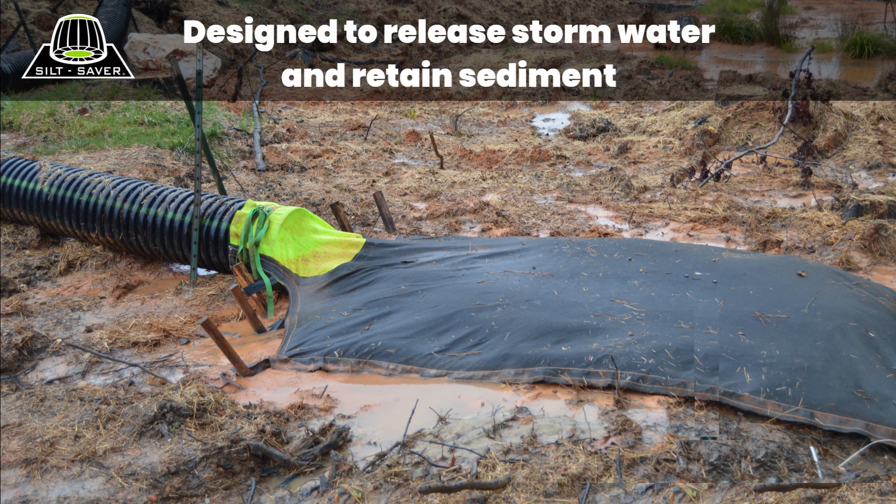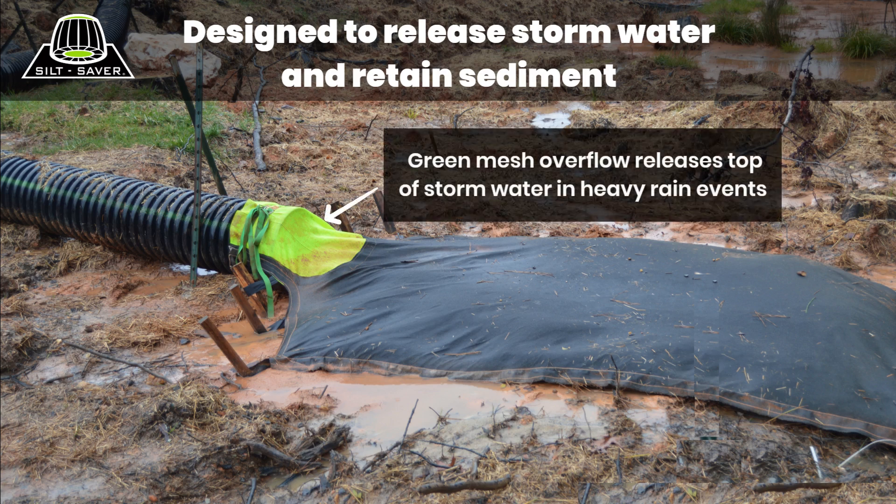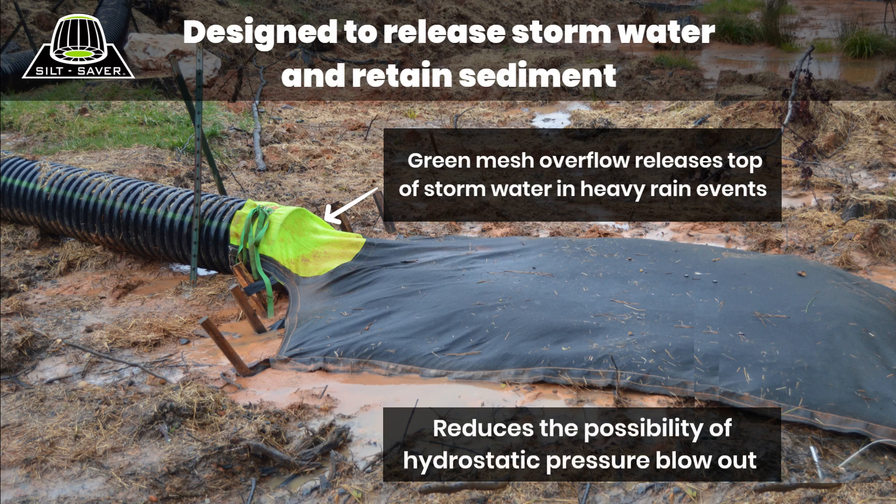Stormwater and sediment will enter the bag. The sediment, being heavier, will stay in the bag. The stormwater will eventually be released by either flowing through the non-woven material, or in heavy rain events, through the green mesh overflow. The green mesh overflow offers the advantages of controlled stormwater release and reduces hydrostatic pressure on the pipe system and the slope drain bag, allowing the system to stay in place retaining sediment.